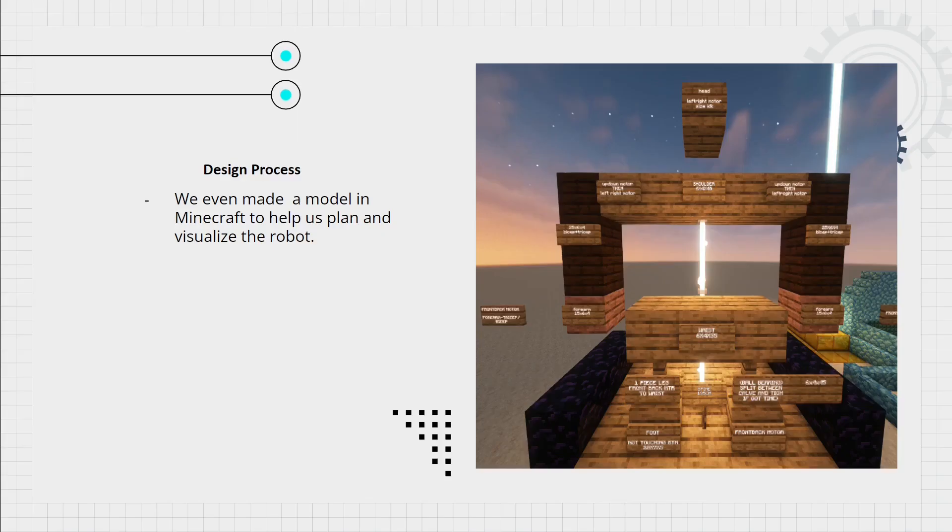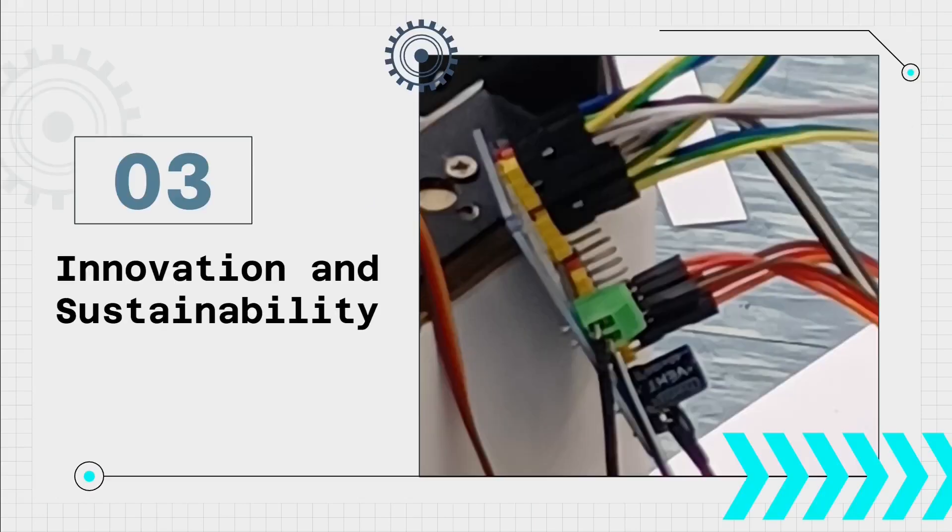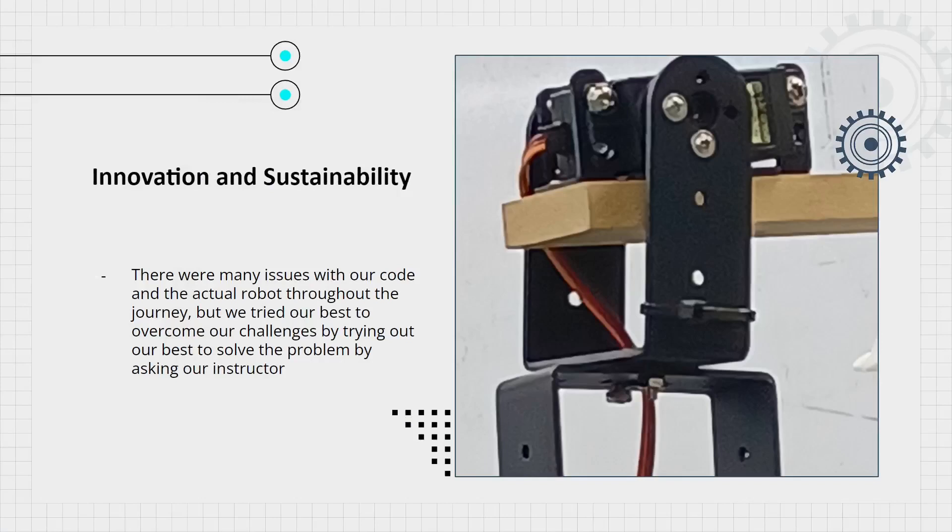We even made a model in Minecraft to help us plan and visualize the robot — this is the model. There were many issues with our code and the actual robot throughout the journey, but we tried our best to overcome our challenges and solve our problems.